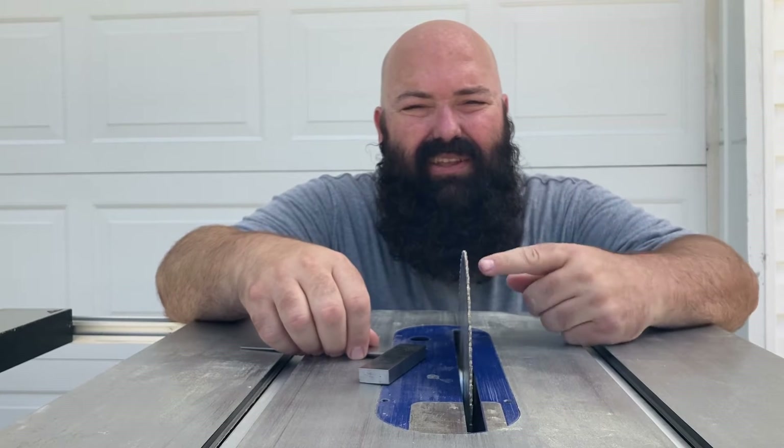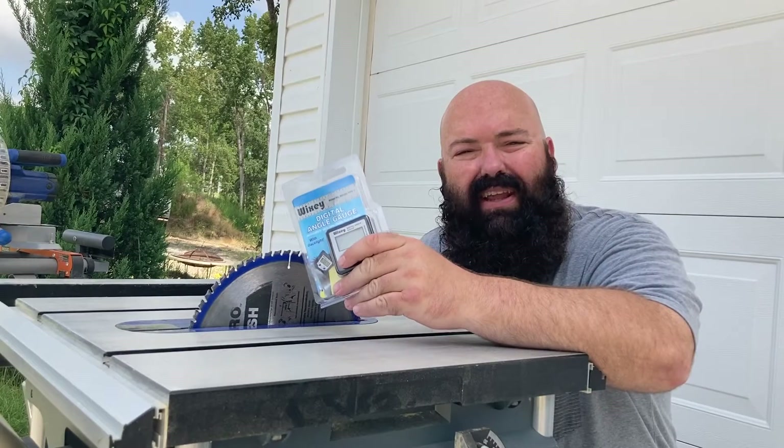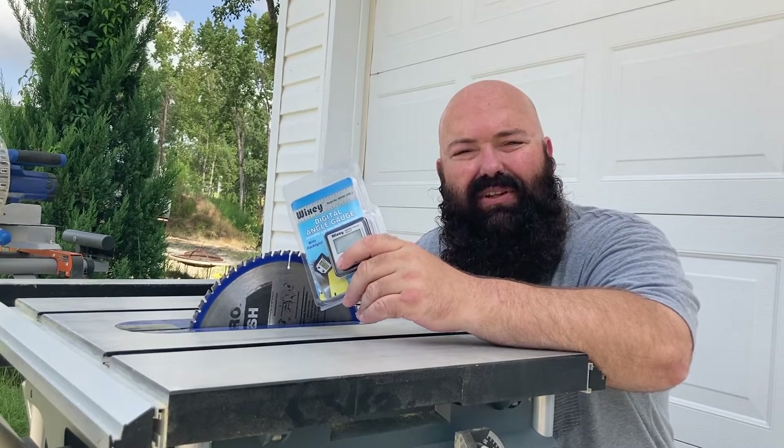Hey, are you like me, trying to get your blade at 90 degrees using a square? Well, for Father's Day, I got the Wixley Digital Angle Gauge.